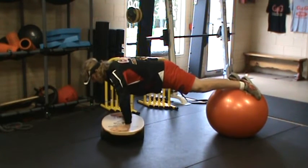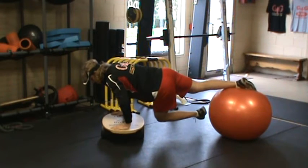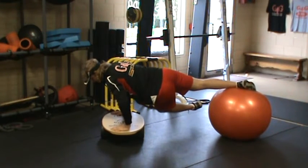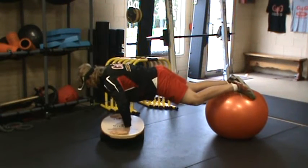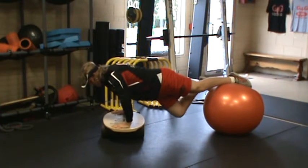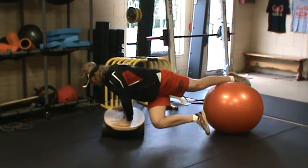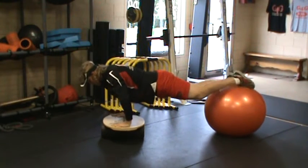Now that I'm situated, I'm going to slowly bring one leg underneath the body. This is that lower extremity mobility aspect, trying to keep this board nice and still with the roller underneath. I'm going to switch legs, which is a very applicable transition to do. I'm going to twist and rotate underneath my body, keeping this board nice and stable the best I can.